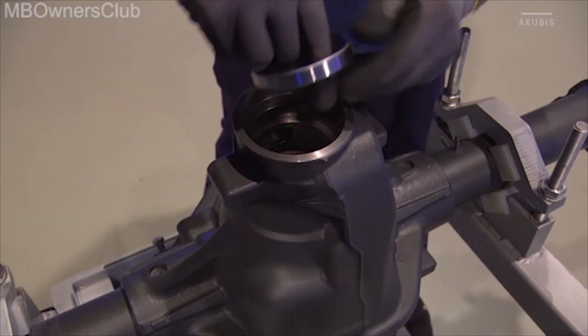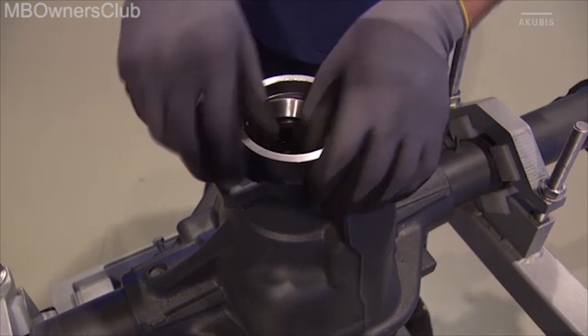Now we will move on to the outer bearing shell. Use the draw in tool and draw in the shell.